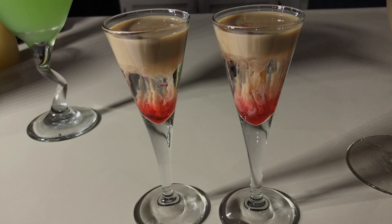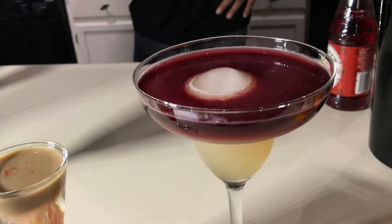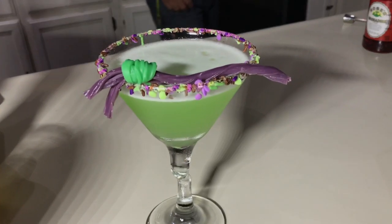All right, ladies and gentlemen — the Brain Hemorrhage, the Sangre Rita or Satan's Margarita, and the Melted Witch. I hope everybody's having a great Halloween. Be safe out there. Salud, everyone.